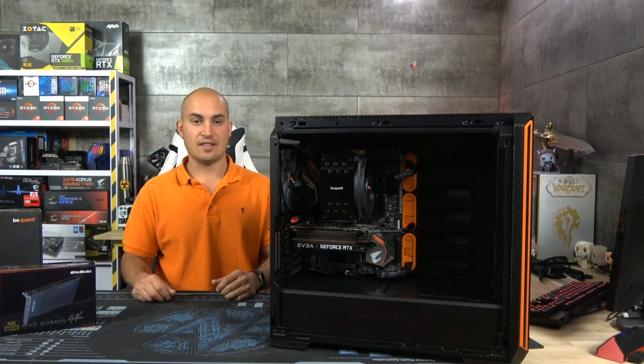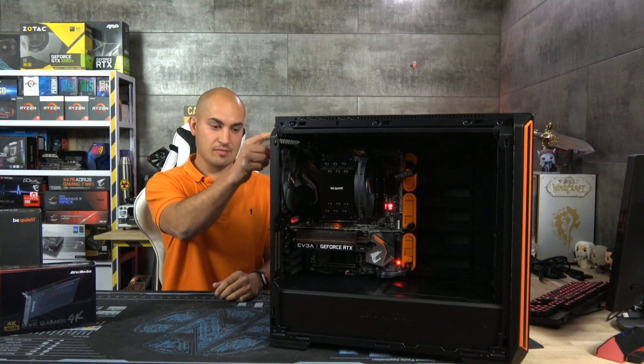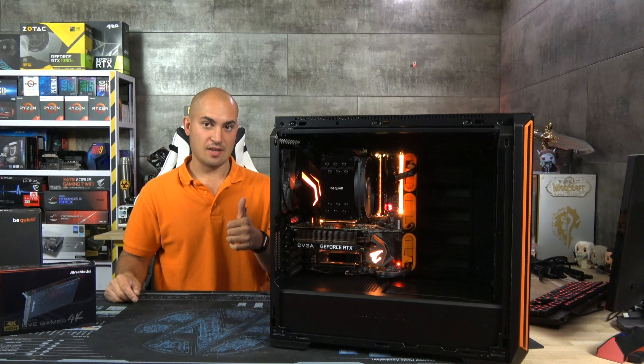All right, time to power on — are you ready? Yeah, it seemed very nice.